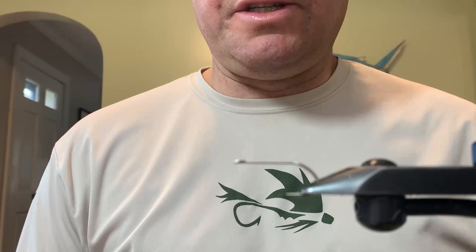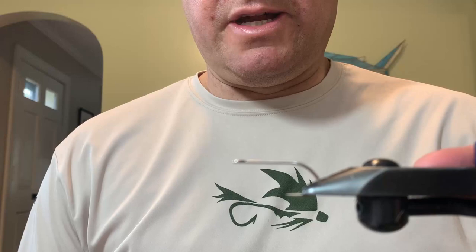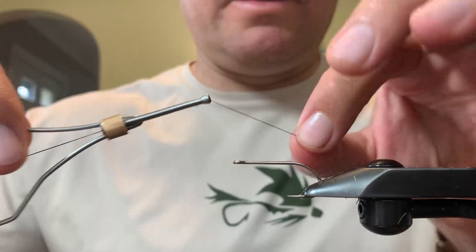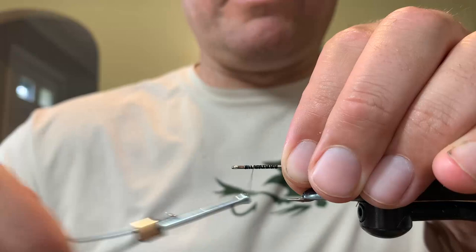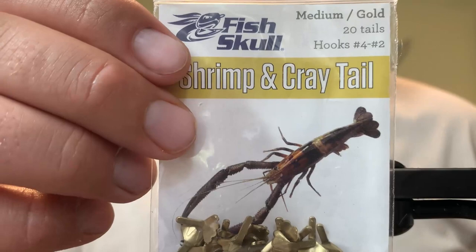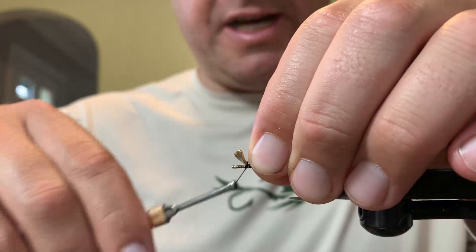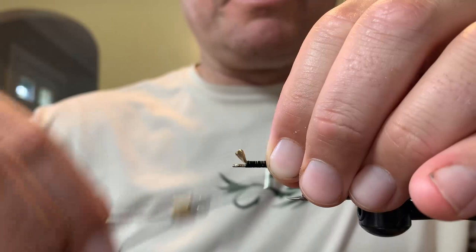We're going to go ahead and start with a size 2 hook. You can use just about any version that you'd like, but what I'm using here is the new Umpqua X-Series hooks. We're going to start by putting our thread on the hook and tying on the flyman's shrimp and cray tail. I am using the medium-sized gold here. This is a cool little product — it's a little different than the standard lead eyes or bead chain eyes that you would use. It gives it a little more of a natural look and profile of something like a shrimp or a crab.